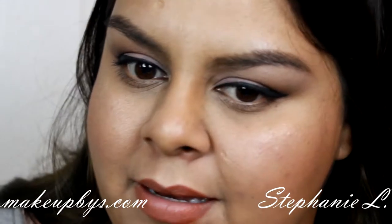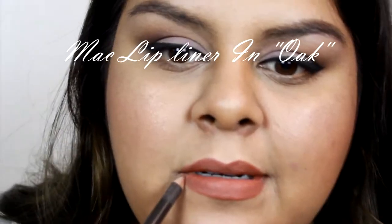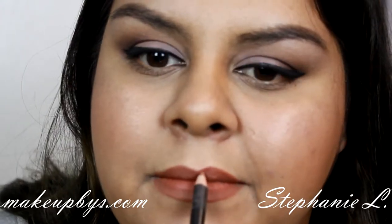I'm using a lip liner, of course. I'm using lip liners before my lipstick only because I want my lipstick to last a long time, and this is going to help it.